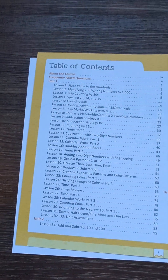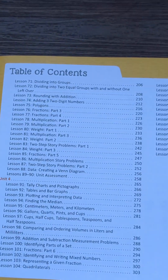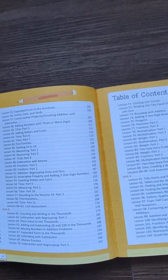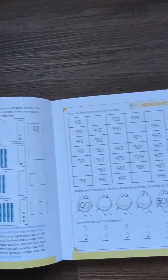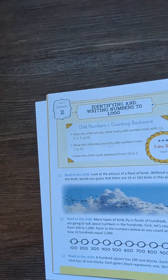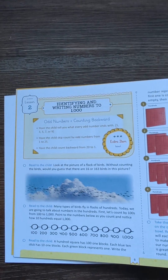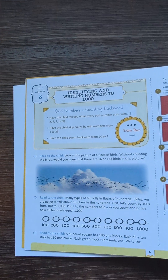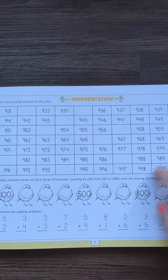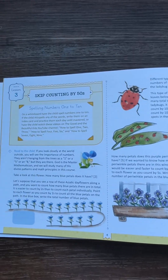Here's the table of contents. It is four units and each one has a theme, which is really fun. They're big worksheets. Each lesson tells you exactly what to do — it has a little review box and then it gives you the new lesson. It tells you what to read to the child, and then the independent work is for your kid to work on, like the worksheets. And there's the next lesson.